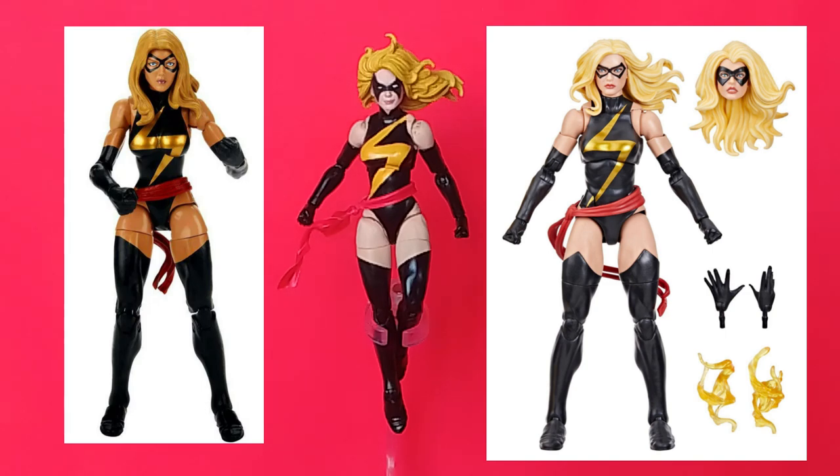Especially now that Hasbro is updating the female body buck. The first release of the Ms. Marvel figure had an older mold — very outdated by today's standards. The new version uses features like an ab crunch, shoulder swivel, and all of that. I'll post some pictures for comparison.